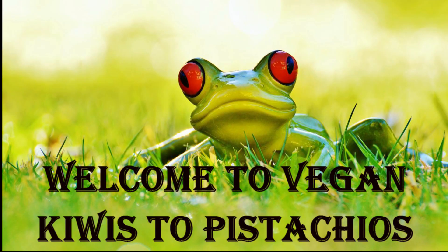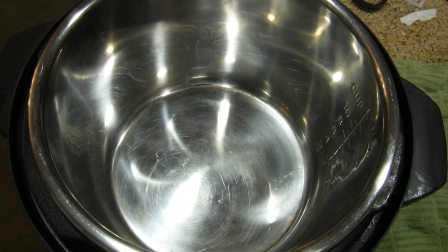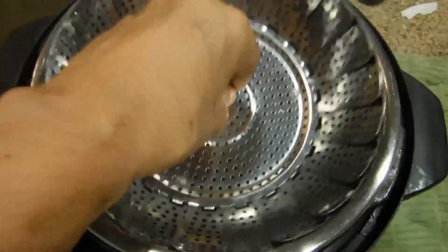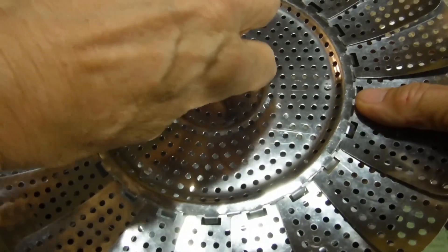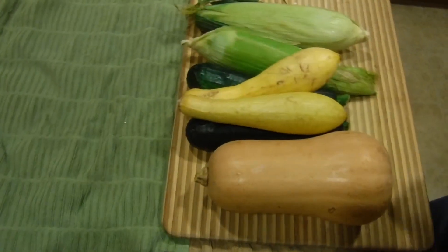Welcome to Vegan Kiwis to Pistachio. First step is you have to get the Instapot, turn on the power, and use your vegetable steamer. You're going to take off the center stem off the vegetable steamer, so we need all that space. Put this little thing in a safe place. And now we're going to prepare the vegetables.